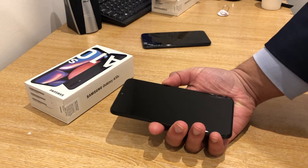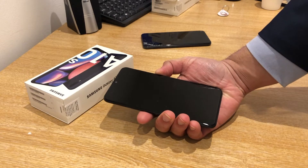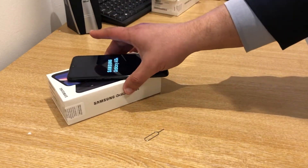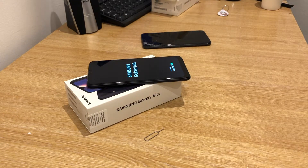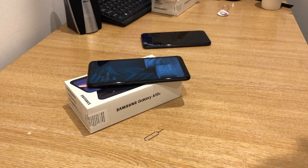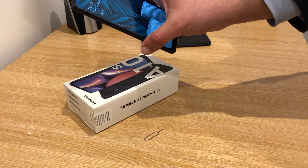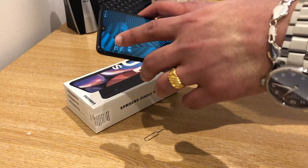Let's turn on the phone. The phone is turning on. And now we can see that the phone is connected to 3.